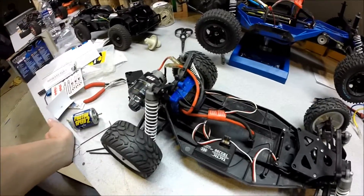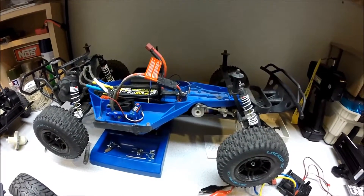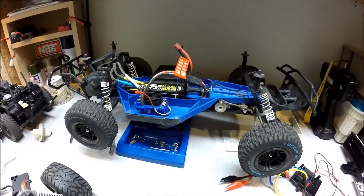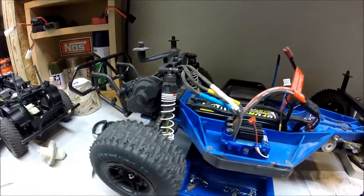Now I'm comfortable saying it's probably doing around 25 mph with a 2S LiPo in there, which is very, very good for this budget car. As for speeds for the Velineon system on the Slash, I would say it's doing around maybe 45 or 50 mph on a fully charged battery.